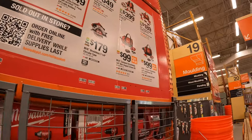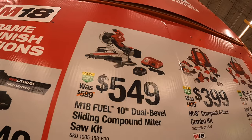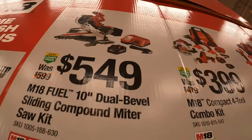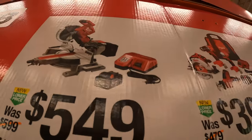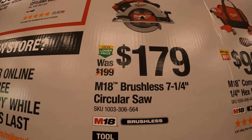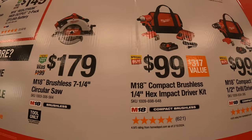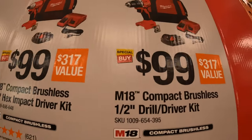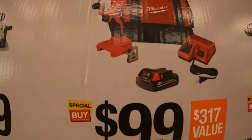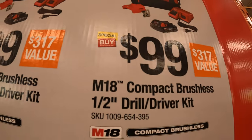$549 for the M18 Fuel 10-inch dual battery sliding compound miter saw as a kit — comes with a high output battery and a rapid charger. $179 for the M18 Fuel brushless 7-quarter inch circular saw. $99 your choice: the new compact brushless quarter-inch hex impact driver as a kit, or the compact half-inch steel driver as a kit.